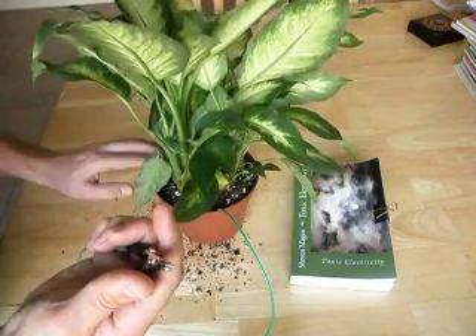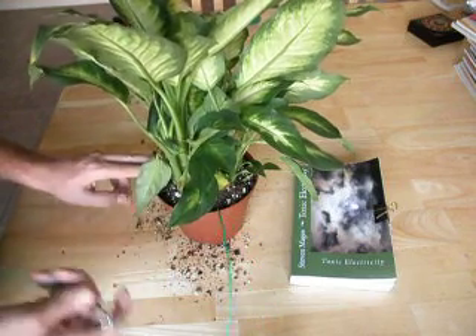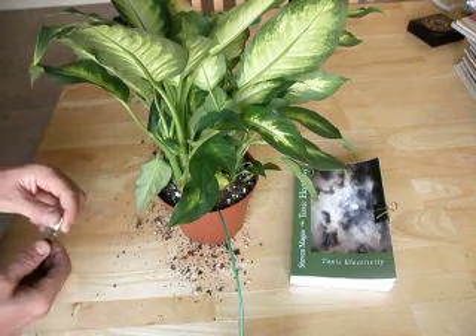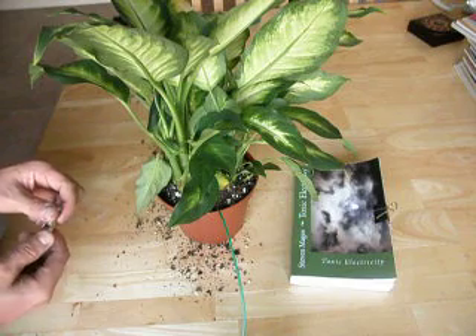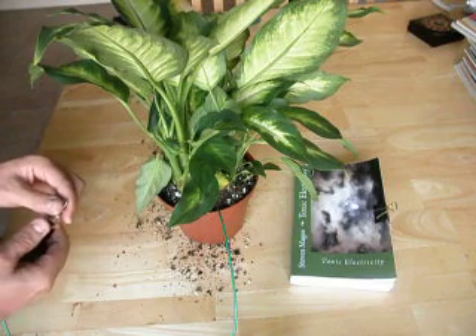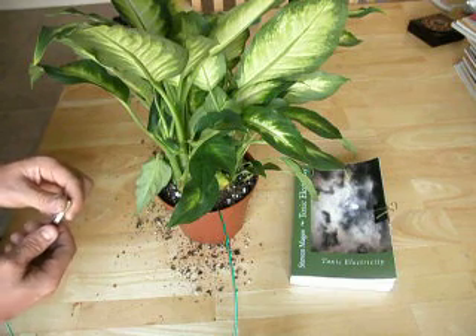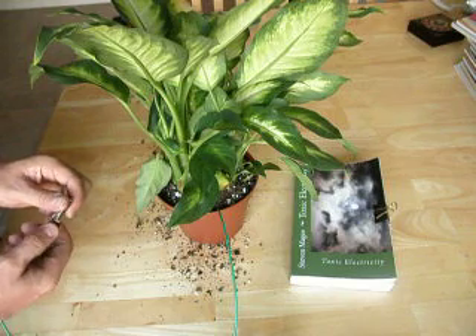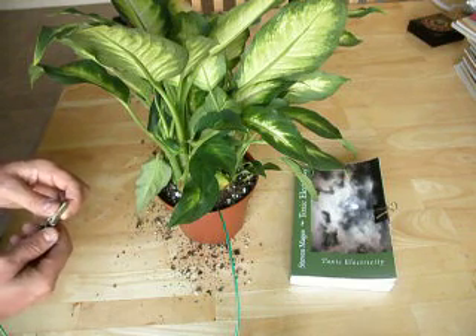It takes about six months to assess your earthing system using this plant, and it's something you should do prior to connecting to your earthing system. You should particularly make sure there are no radio frequencies on your earthing or grounding system, and no voltage either. I have separate videos that show how to test for that.